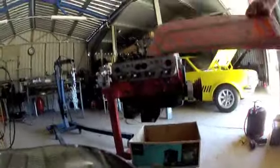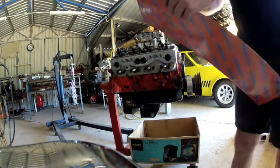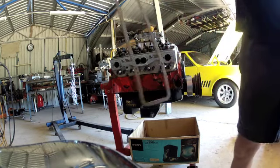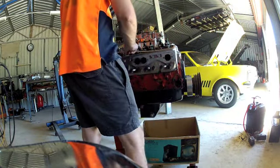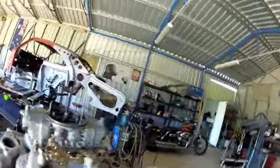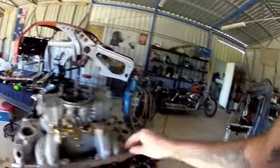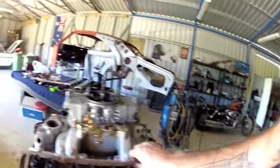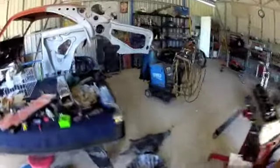So we've got some new tappet cover gaskets. And I've picked these covers up for 50 bucks - way too shiny for what I like, but anyway, they're cheap.